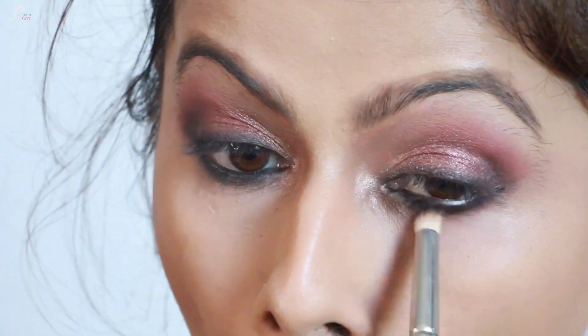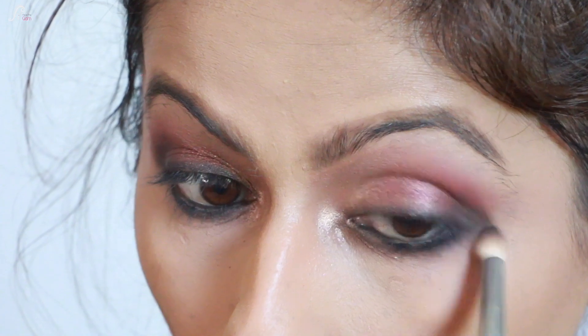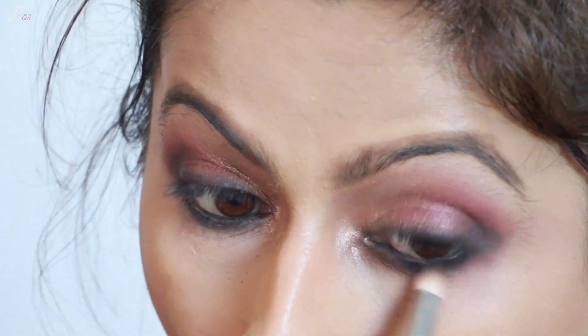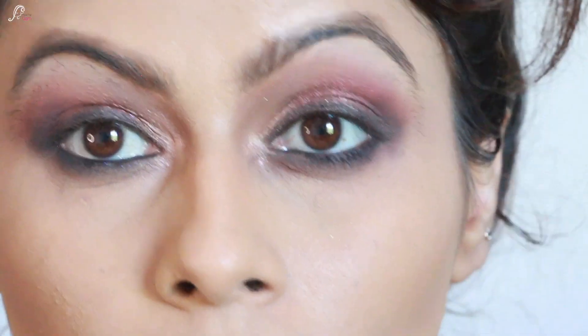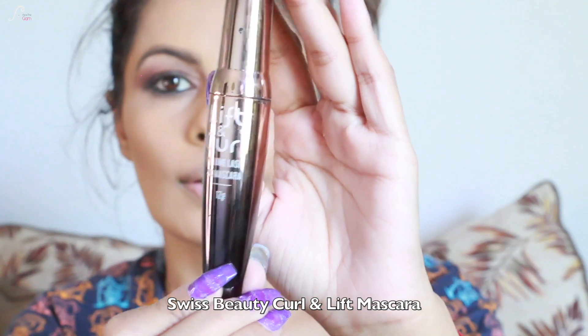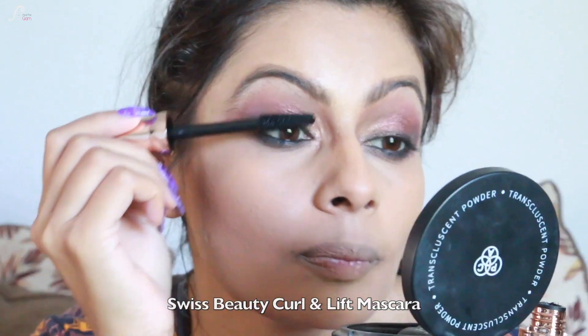I'm using a little brown eyeshadow to smoke out my lower lash line. Once I'm done with that, I'm going ahead with a mascara — I'm using the Curl & Lift Mascara on the lower lash line as well.